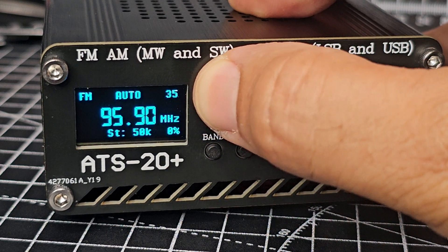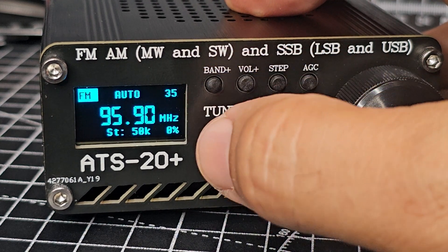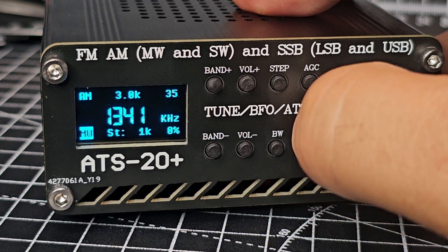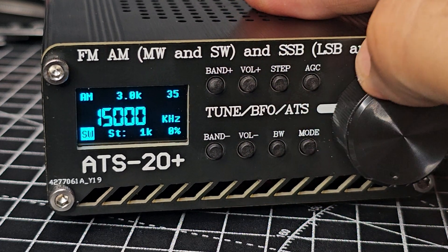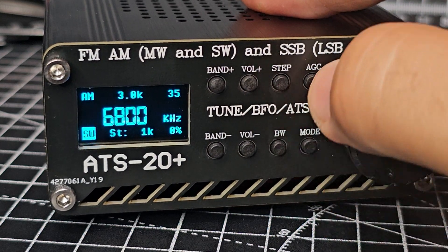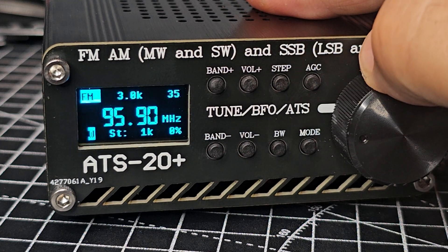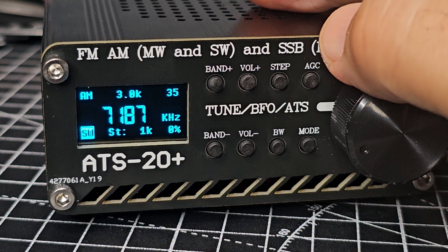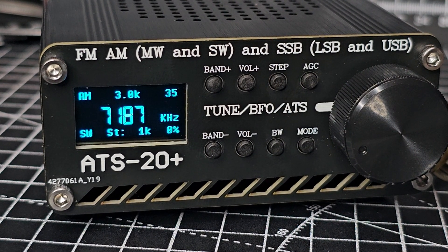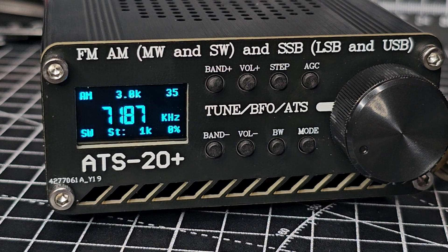If you hold down the band button it goes through the bands — did you see there was CB there? It ends up on broadcast. All right, we're going to end the video. It looks like it's worked. I'm going to attach this to the install video I made — thanks for watching, and more to learn about this firmware.